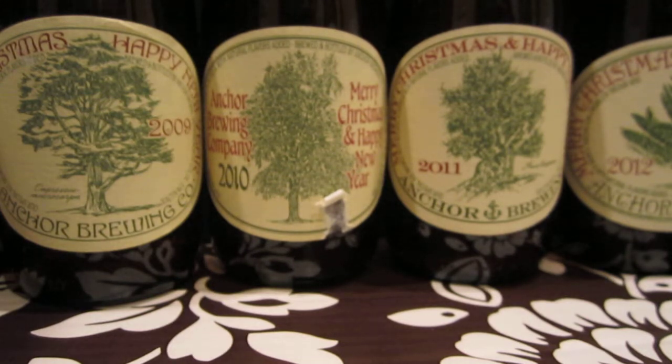So there you go — it's the Anchor Christmas beer from 2013. It's a lovely brown color, and I suggest you pick up a six pack, or you can buy one of those big bottles if you're feeling uber generous and very Father Christmassy. Cheers and Merry Christmas to you.